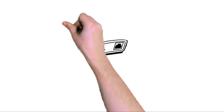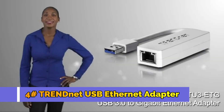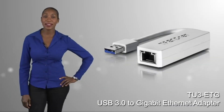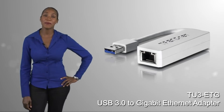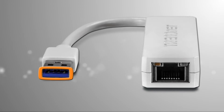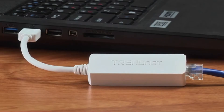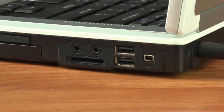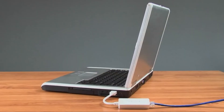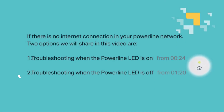TRENDnet's compact TU3-ETG quickly adds a Gigabit Ethernet port to a Windows or Mac computer. It features a USB 3.0 connector, and when plugged into a USB 3.0 port, the adapter supports full duplex two gigabit per second speeds over the Gigabit port. It can also plug into a USB 2.0 port and is powered by the connected computer.